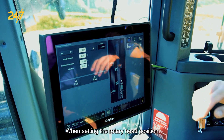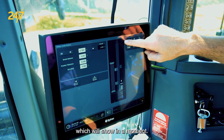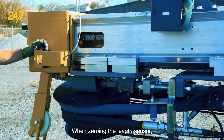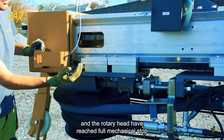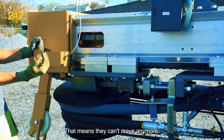When setting the rotary head position and zeroing the length sensor, we want to make sure that the rotary head is moved all the way to the top of the feed beam. Once that's done we're going to zero the sensor. When zeroing the length sensor, we want to make sure that the hose drum and the rotary head have reached full mechanical stop in the upward position — that means they can't move anymore.